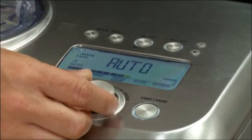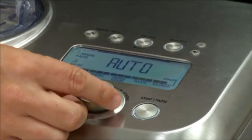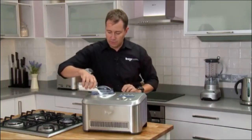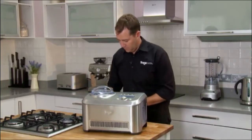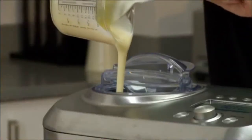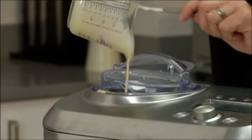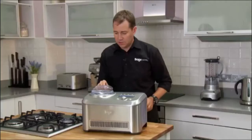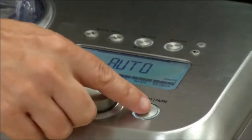We'll simply dial the ice cream machine up to the ice cream setting. We're going to tip in a glass and a half of milk, and a mix of condensed milk, cream, and a little bit of vanilla essence. Shut the lid and press start.